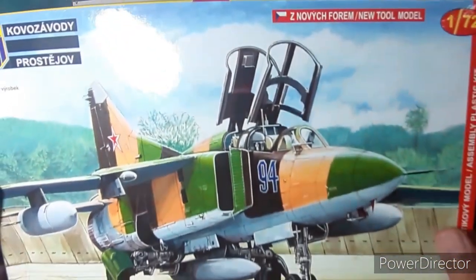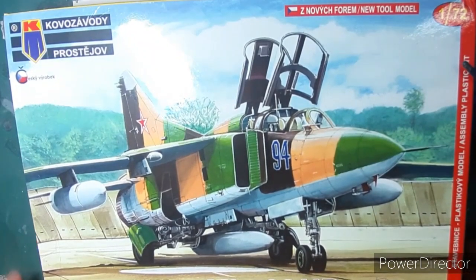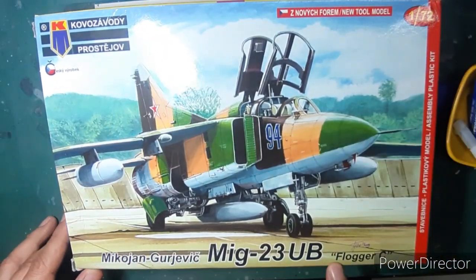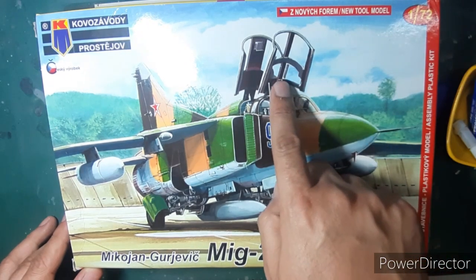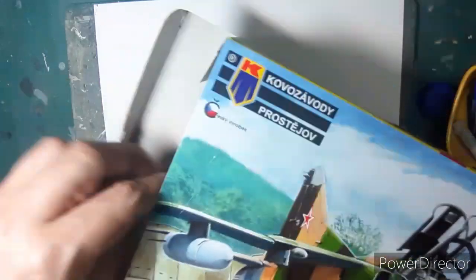Hello everyone, I hope you're all keeping safe. Today we're going to build this beautiful model from Kopro, which is the 1/72nd scale MiG-23 UB Flogger C, which is the two-seat fighter conversion trainer of the MiG-23 fighter.